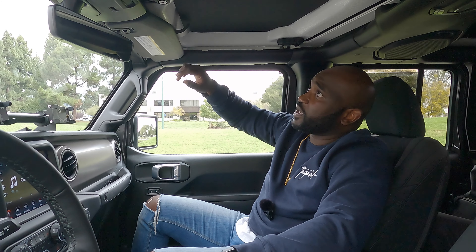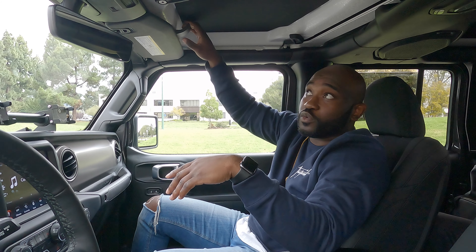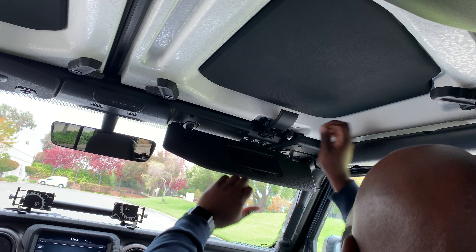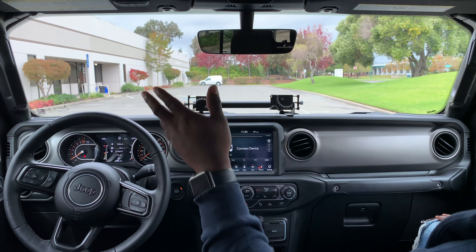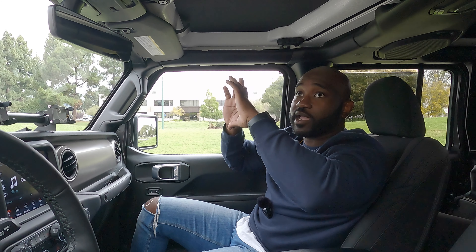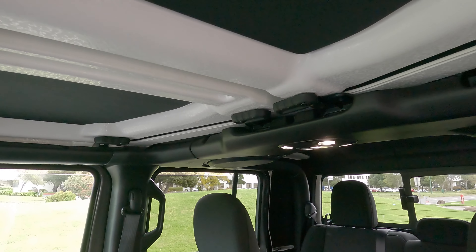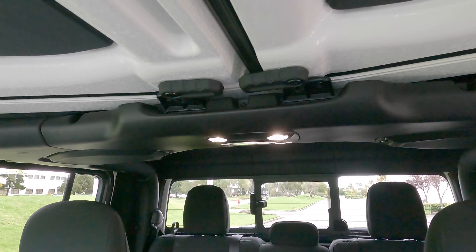One of the cool things about the roof: in the front part of the car you can take the roof off just by removing these latches — three on each side — and then pop it off. No tools needed for the front, but you will need tools to remove the roof over the back seat. Also embedded in here is a roll cage, and the speakers are built into that roll cage, so the audio quality remains great even with the roof off.